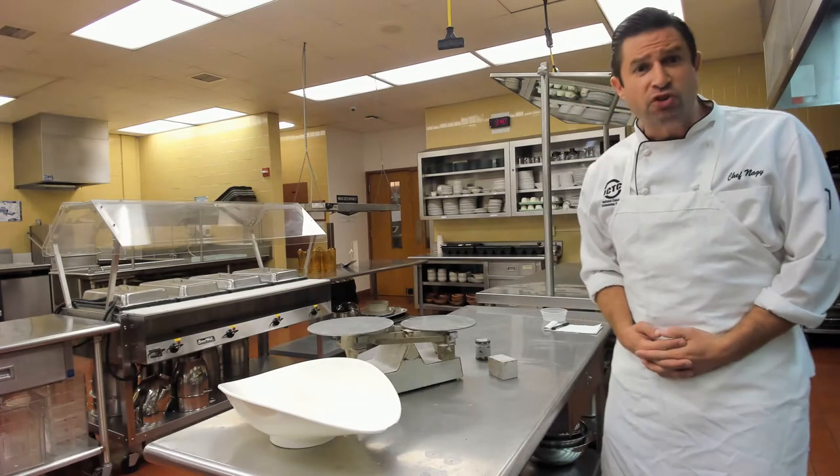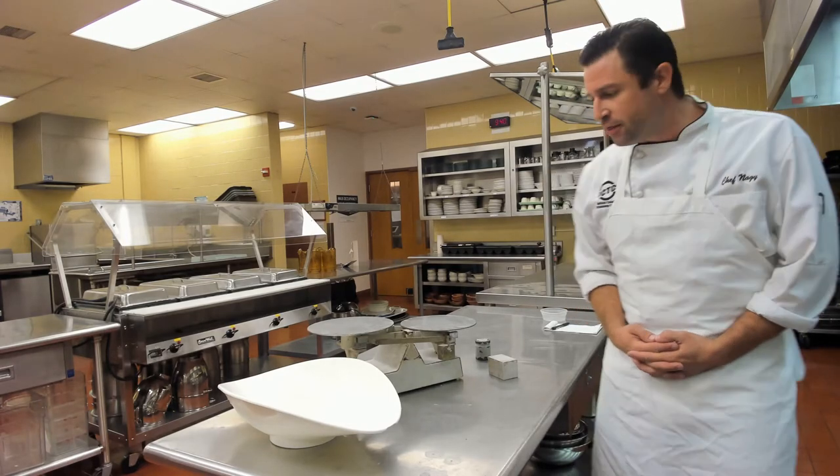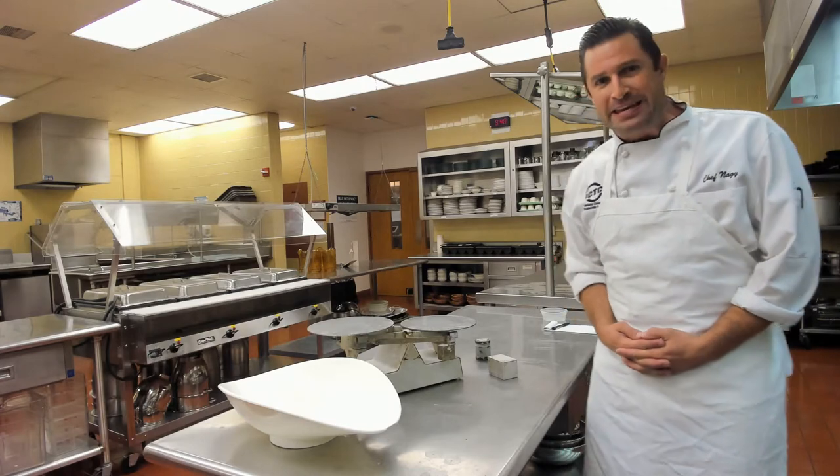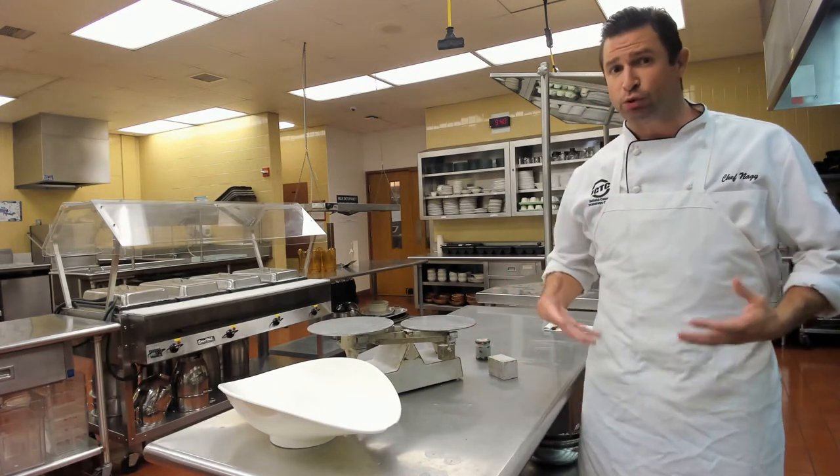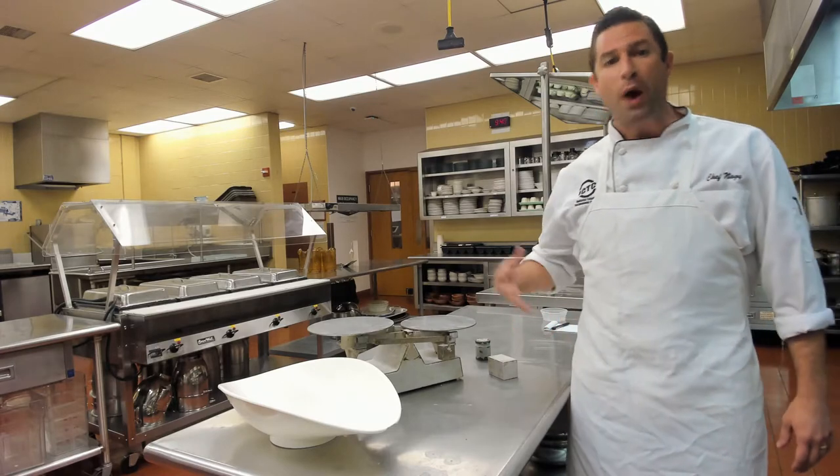We're going to talk about the balance scale. The balance scale is used in baking when we need to measure an ingredient by weight.